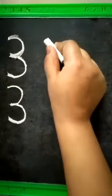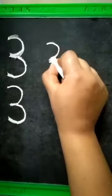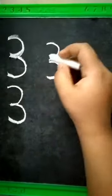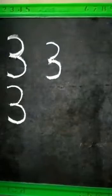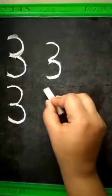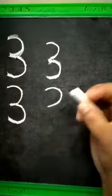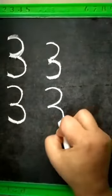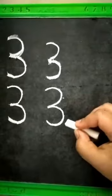So let's write again. Curve forward — one curve forward, two. We have to join here. So this is number three. Now you all say it loudly: curve forward, one curve forward, two. One, two curve forwards makes number three.